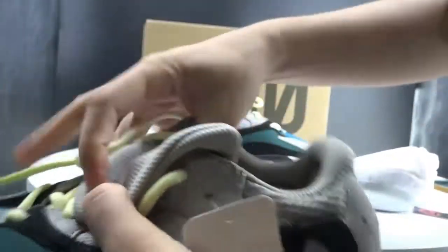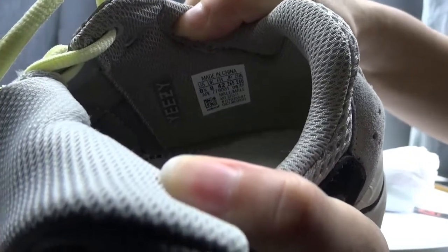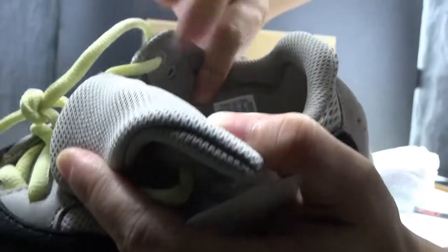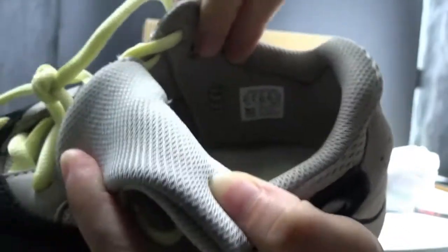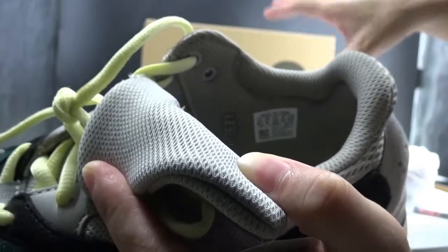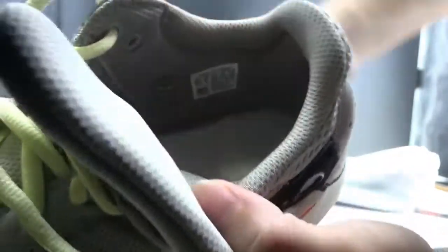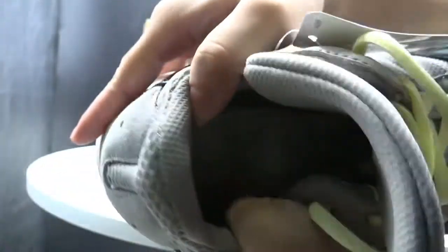Check this part — we can see the size label. Made in China, and this size is 8.5. The design of the EQT letters is different from previous 315 v1 and v2. Under the inner sole we can see this patch — real boost. Check this.